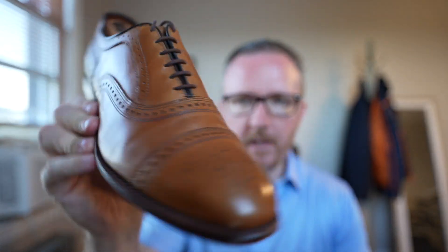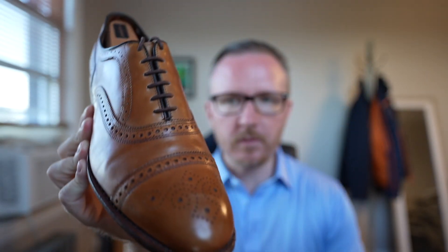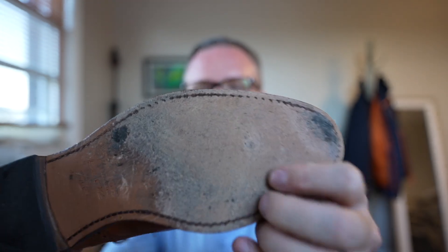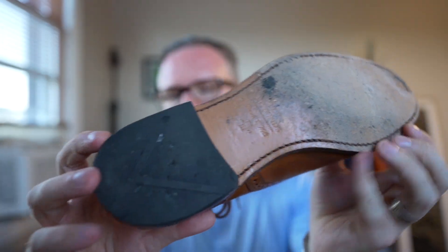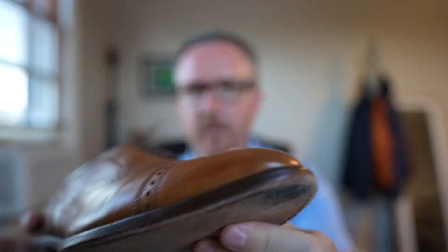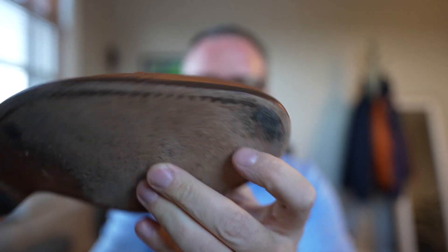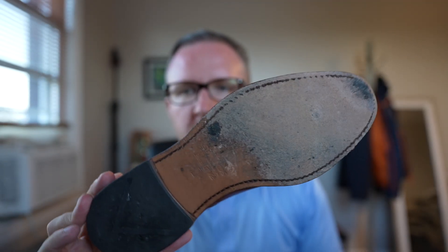Starting off with the dressiest option: a pair of Allen Edmunds Strands in the walnut color — an awesome shoe that everyone knows and was very popular a while ago. This one has a single leather outsole with a rubber heel, and you can see I have worn this quite a bit. They always get pretty scuffed up — nice and worn in, nice and broken in.